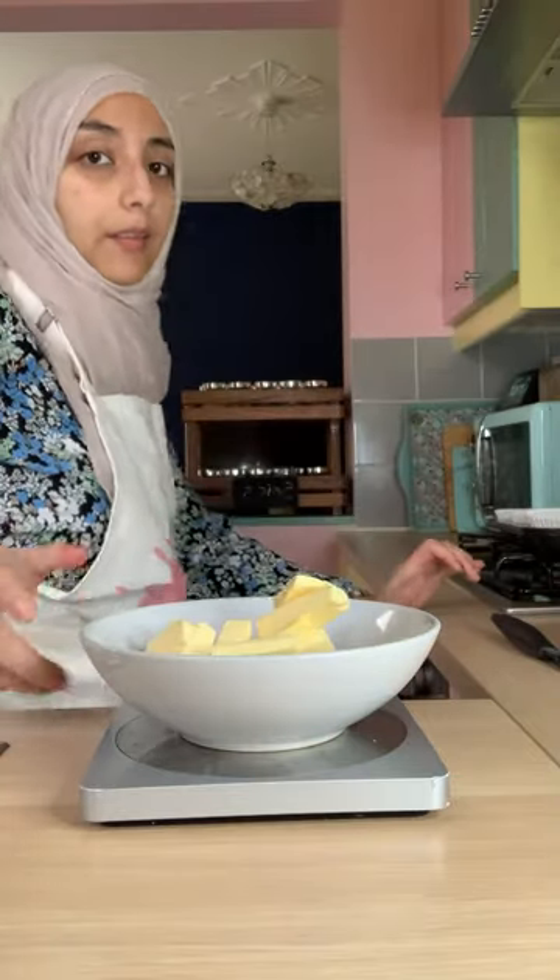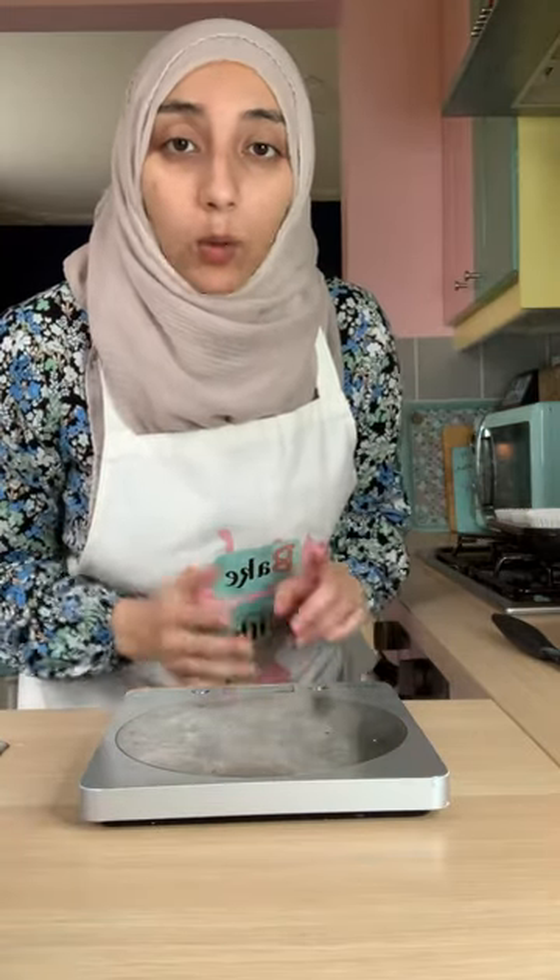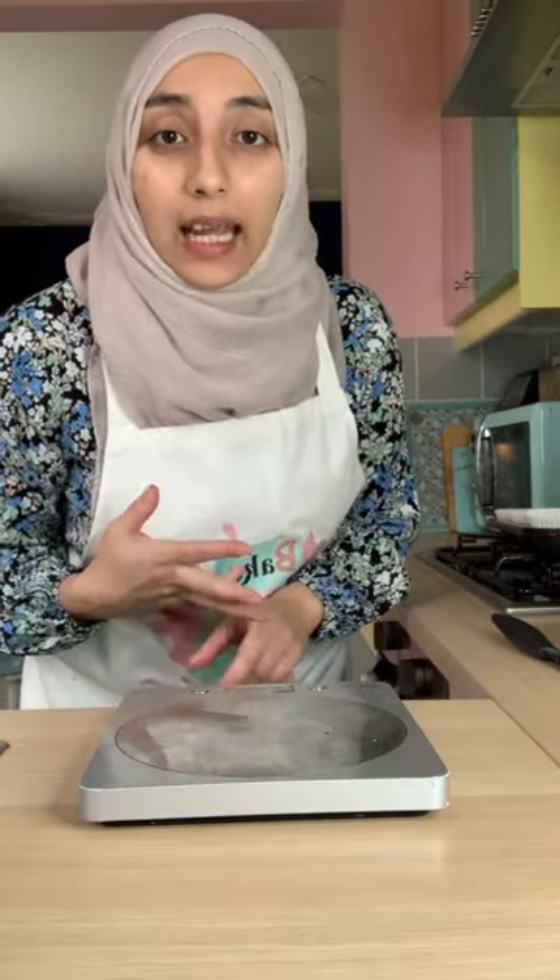We're going to melt the butter in the microwave — it takes just over a minute. While that's melting, let's pop our ovens on. To bake these muffins you're going to need to put your oven on at 160 fan, 180 if you don't have a fan-assisted oven, and that is gas mark 4.